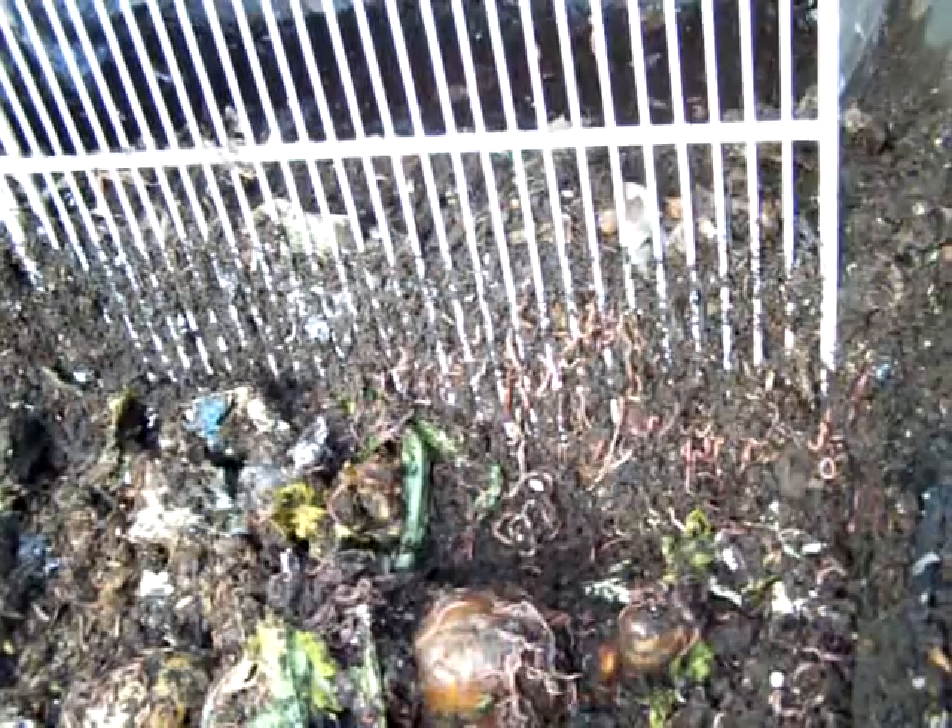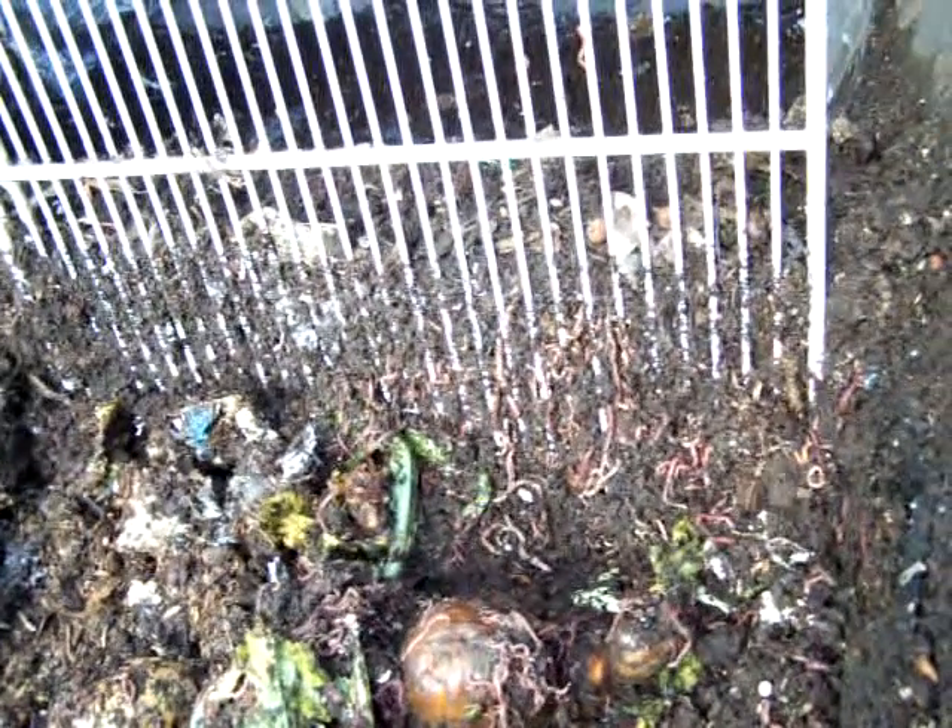Look at these ones on this side — didn't stabilise the camera, it just happened — look at them all. They like this site, and you know they are retreating back into there again.